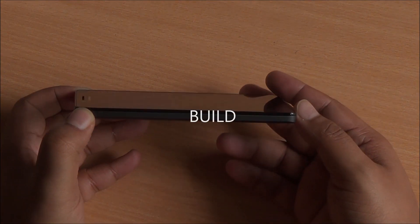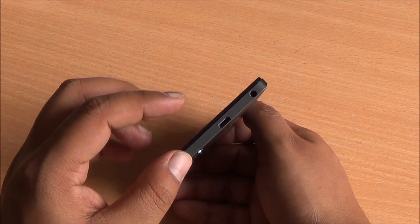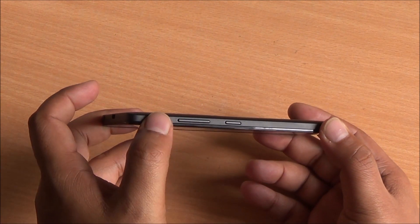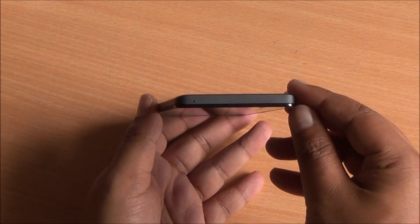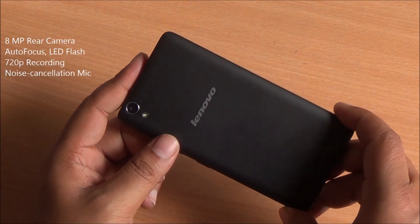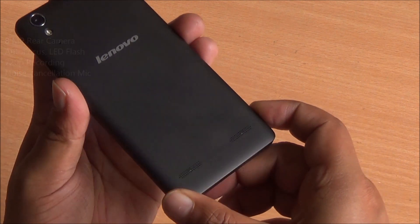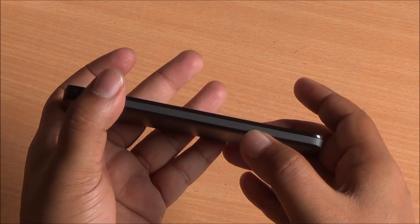Let's start with the build first. On the left you have absolutely nothing. At the top you have the 3.5mm audio jack. Micro USB data syncing and charging port on the right. You have the volume rocker and power button — both are very sturdy and offer good feedback as well. At the bottom you have the primary microphone. Moving to the back you can see the 8 megapixel camera. At the bottom you have two stereo speakers with the Dolby branding, and Lenovo branding right there in the middle.